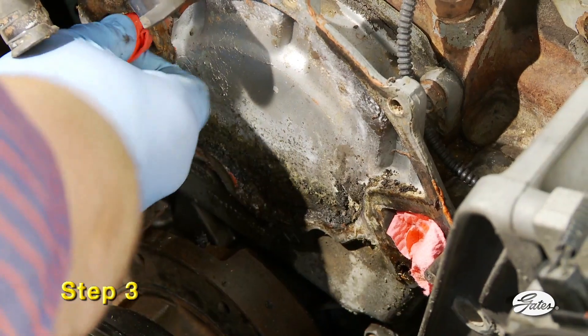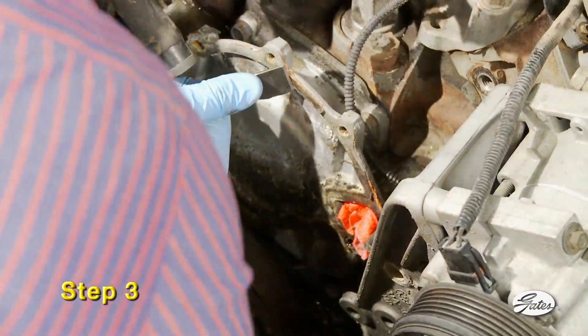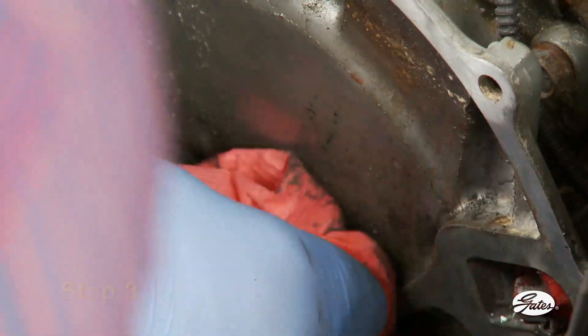Step 3. Protect the system from debris by inserting a shop rag into the block opening and scrape off the remains of the old gasket and sealer. The mating surfaces must be completely clean, smooth, and dry before installing a new pump.